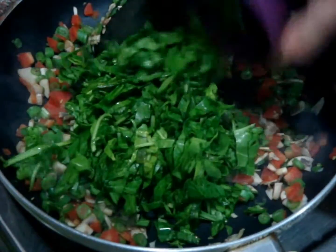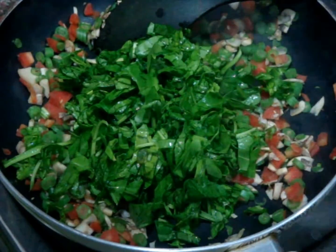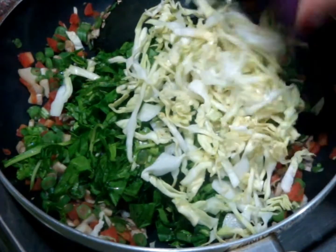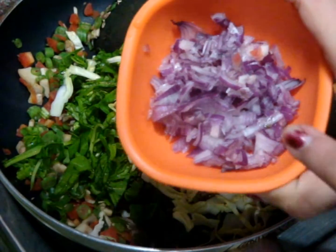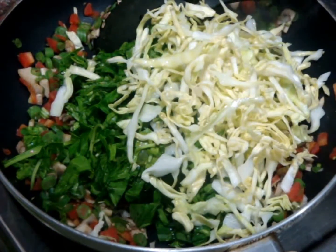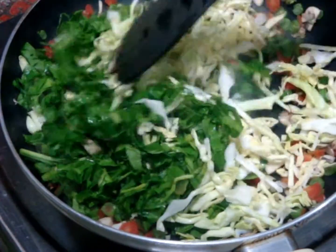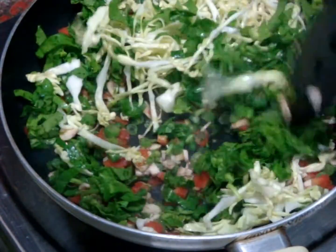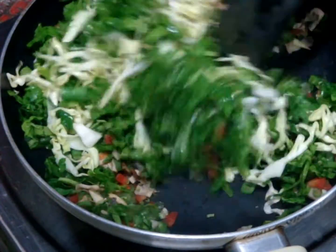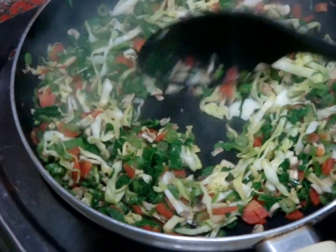When these vegetables are done, add very finely chopped spinach leaves and also very finely chopped cabbage. If you don't want to cook them you can skip it. Here I am not adding my chopped onions because I like raw onions in my sandwiches, but you can also add your onions. Now saute for 1-2 minutes until these vegetables are soft, stirring continuously.